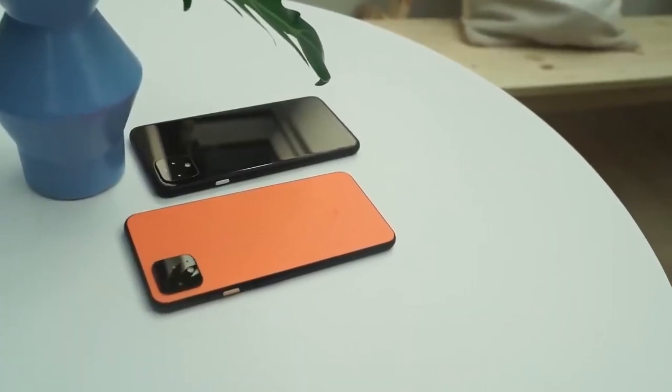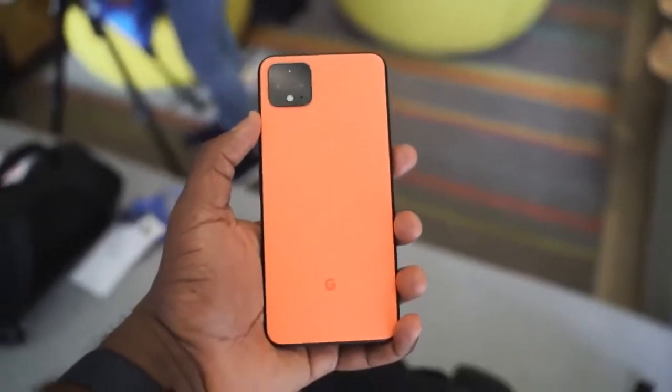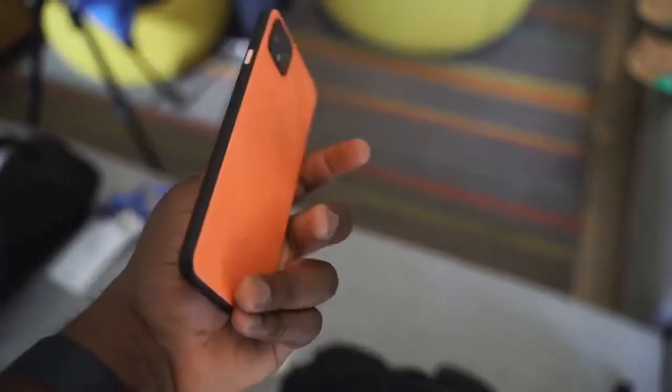The Pixel 4 and 4XL are finally here — no more leaks, no more rumors, none of that. I held the device in my hand and it looks really nice. I really like that orange color; it really pops out. The device has a 6.3-inch display, there's a big chin on the top and bottom, and it's got that radar. There's a reason why it's there, but we care about gaming, so let's start with that display.